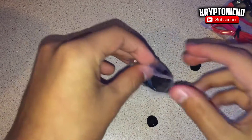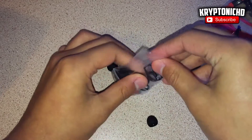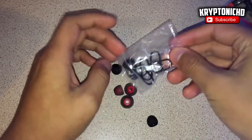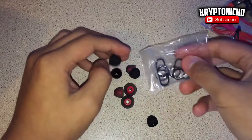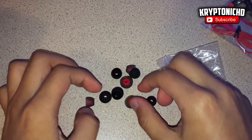You guys can check their reviews and stuff like that on your own just to see other people's opinions, not just mine. The way it works is pretty simple — it works from the right side earbud. There's one big button and it charges like any other Bluetooth headset.